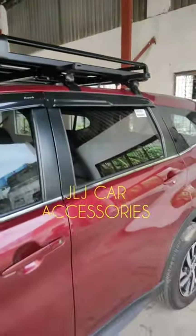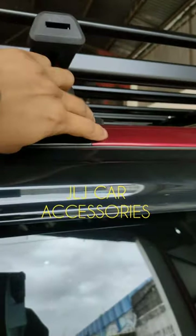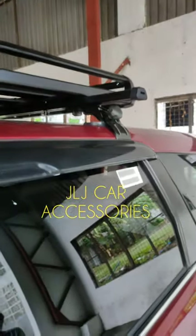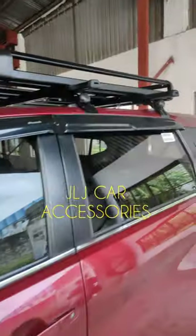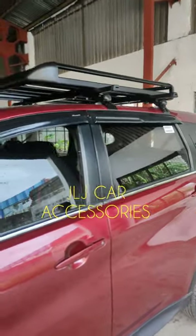Para wala siyang alog. Kasi yung iba, pag in-install yung ganito, umuuga. Eh yung gawa kasi namin, kahit nalugalugin mo yun, hindi gagalaw yun sa crossbar. Matibay. Toyota Rush.